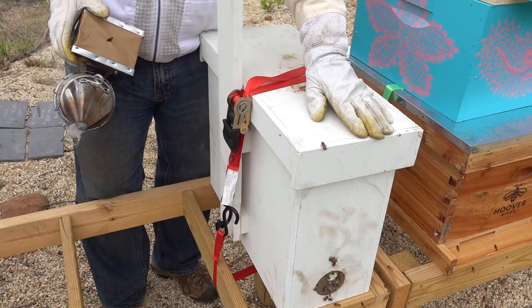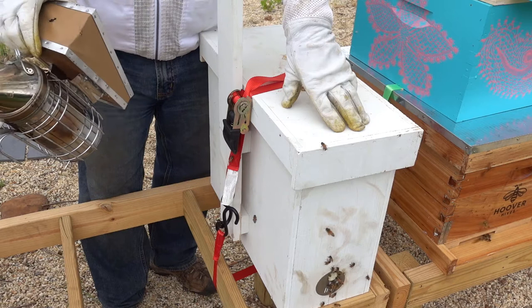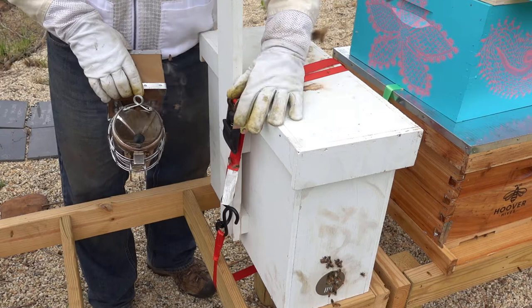Here we are in front of the swarm trap. You can see we've got a decent bit of activity out front. I think some babies just hatched. The one just to the side here, to your left, it's out of frame — that's the other swarm trap and they've got a bunch of girls doing orientation flights. So it's very encouraging. I think we've got a pretty good strong swarm here, so we'll see.